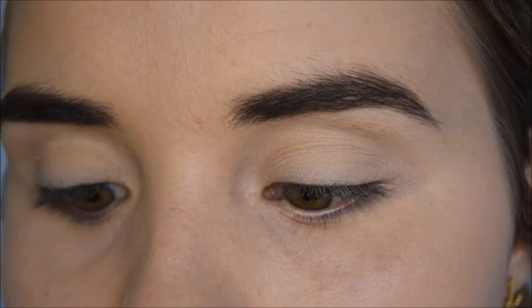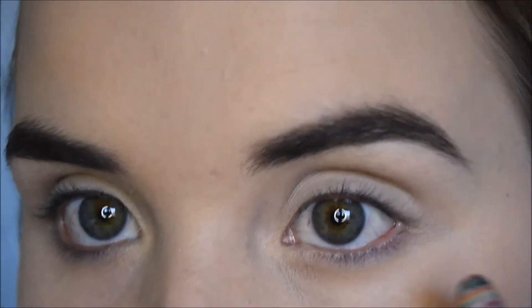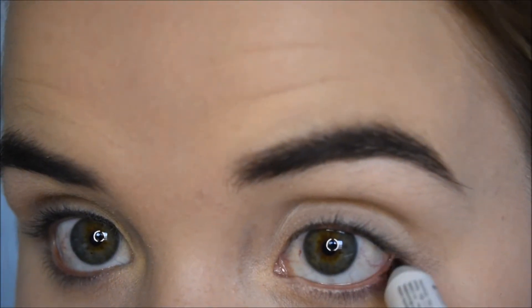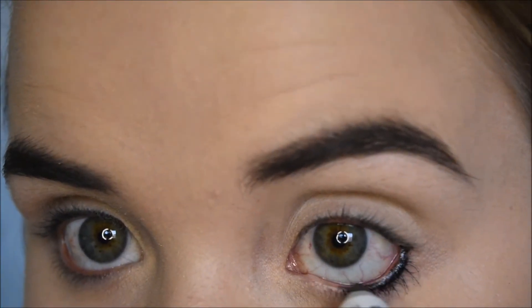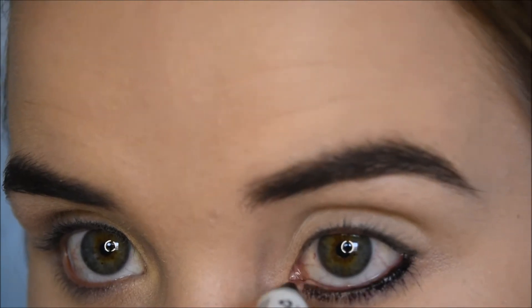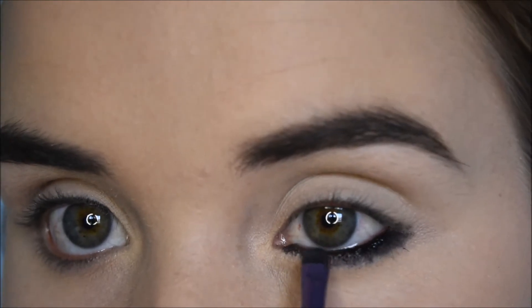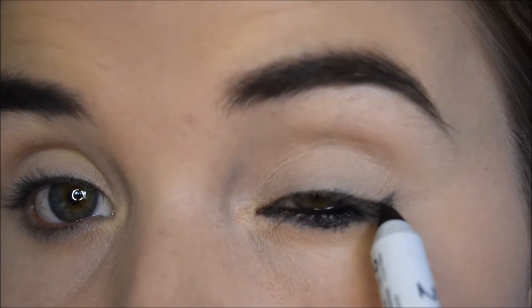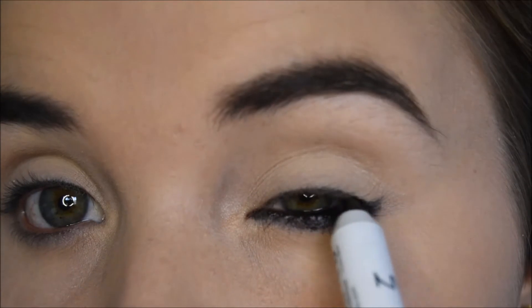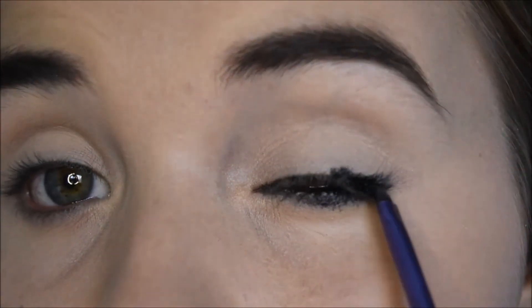I'm going to use my NYX Jumbo Pencil in Black Bean and I'm just going to start lining my waterline. Don't worry about doing it too neat. I'll then use my Real Techniques Accent Brush just to smudge out the bottom. Then I'll also line the top lid at the outer corner and smoke that out as well.